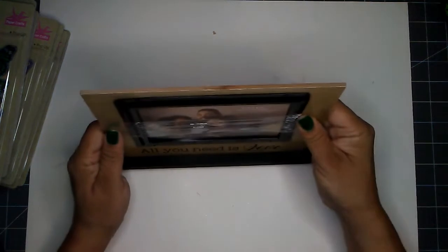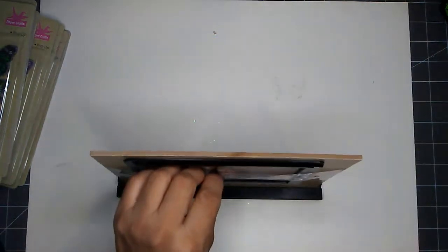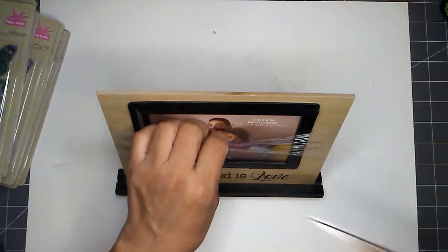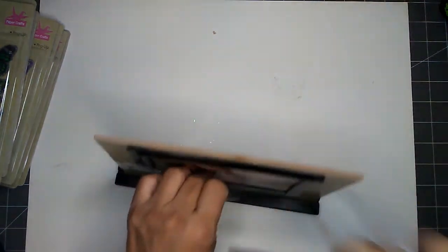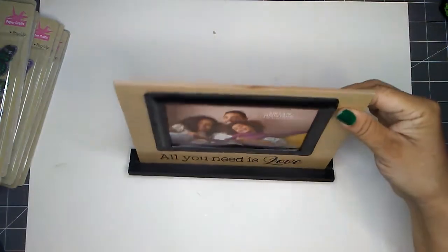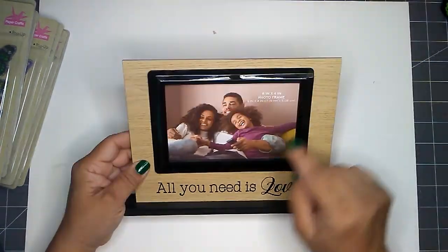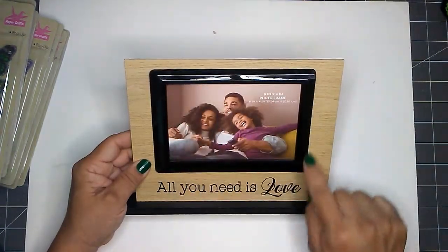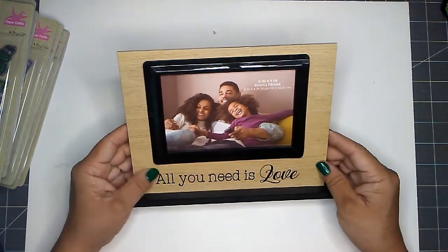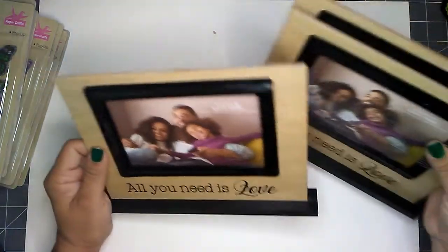And I picked up this photo frame. This is a six by four frame. I use mainly after the black plate themselves, but I can always reuse the frame for another project. I did pick up three of these.